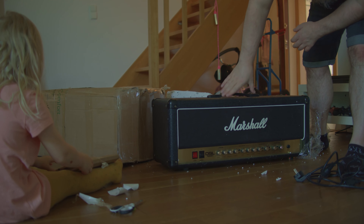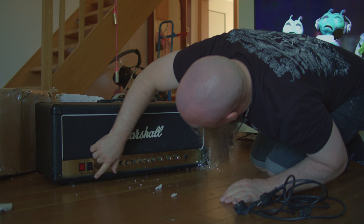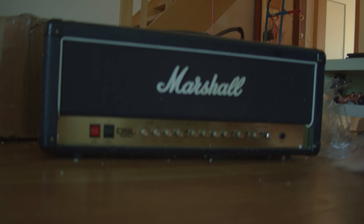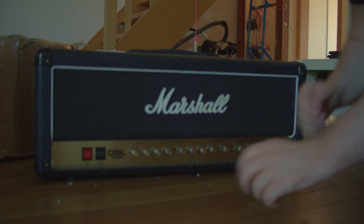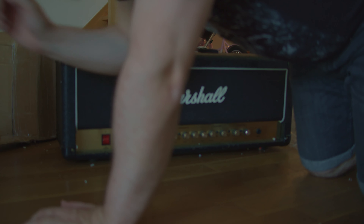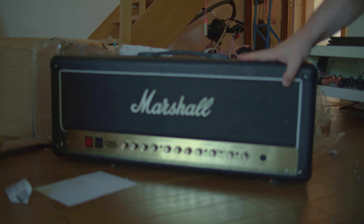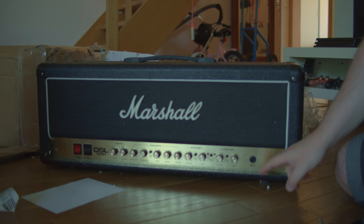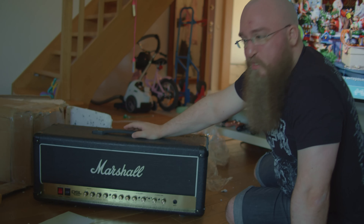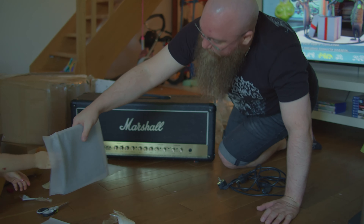It looks in pretty good condition, actually exactly how it was on the website. I don't remember this being there, but the main thing with this stuff is — I mean, it's used. That's cool, we'll show this a little bit later. That's for Papa, for songwriting. So here it is — this is actually the JCM-2000. I'm pretty excited to try this. This is the same exact amp that Carl Sangers uses, even the one from Vietnam. So it's good enough for Carl, it's good enough for me.